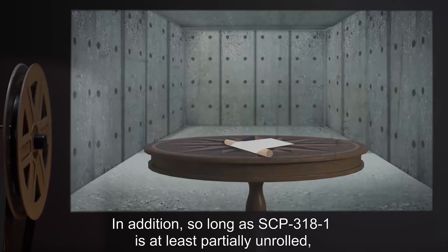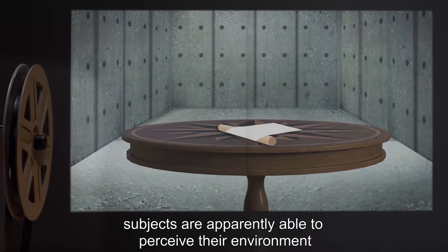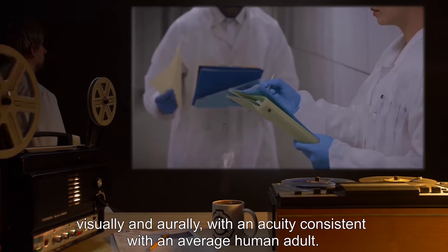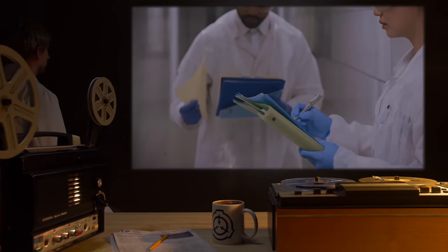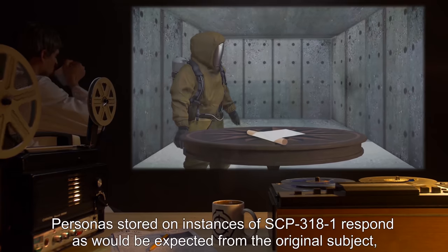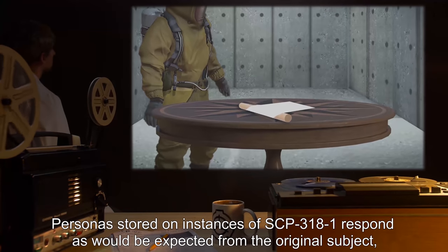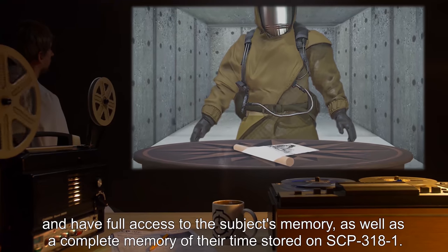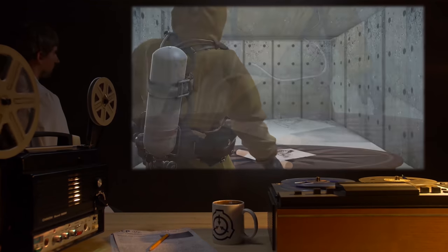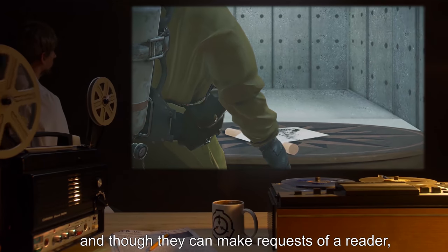It is currently unknown whether this is because the copy of the subject has been destroyed or because their mode of communication has been cut off. In addition, so long as SCP-3181 is at least partially unrolled, subjects are apparently able to perceive their environment visually and aurally with an acuity consistent with an average human adult. Requests for testing on blind and/or deaf subjects are currently pending approval. Personas stored on instances of SCP-3181 respond as would be expected from the original subject and have full access to the subject's memory.